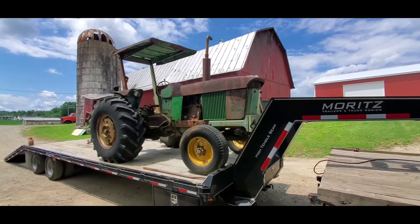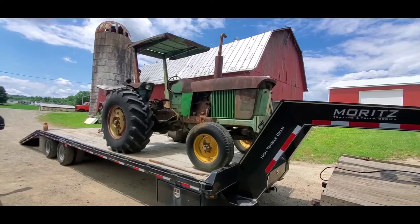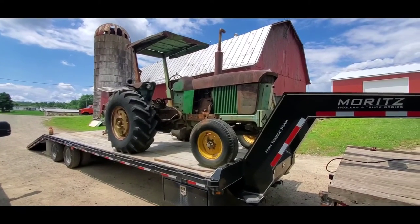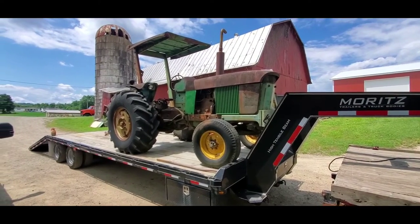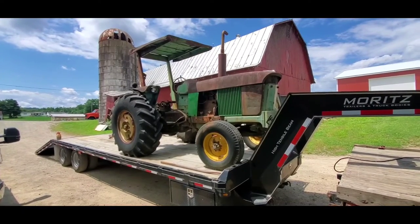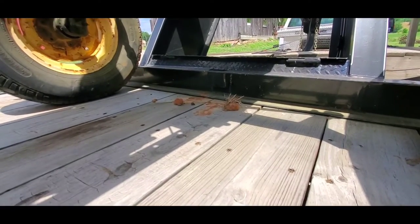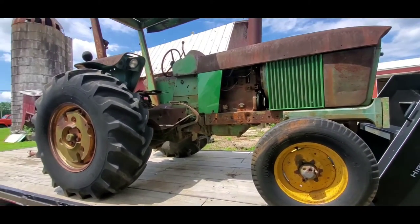We put a set of starter weights on it and one pad, put the grill screens and the rear side panels on. This tractor never got unloaded from the trailer — it came home here, stayed on the trailer, went to Columbus, and it's back home now. Here in a little bit after shutting the video off, its tires are going to sit on Meigs County soil for the first time. And speaking of soil — we brought a little bit of Alabama back with us.